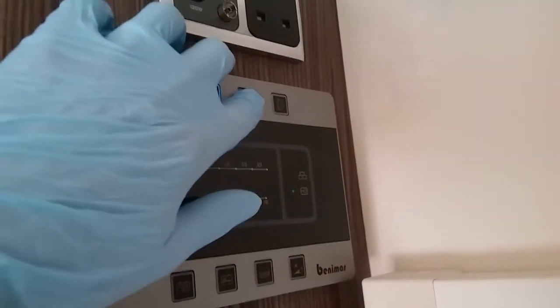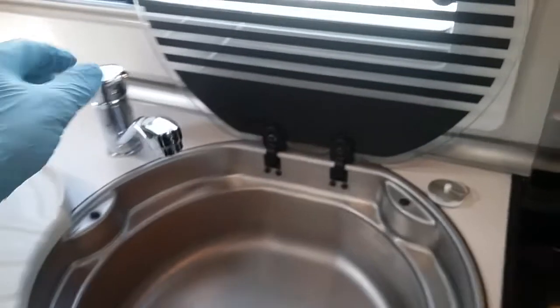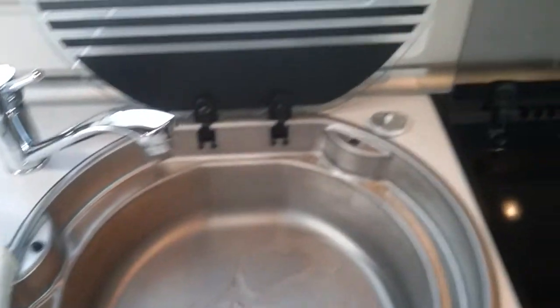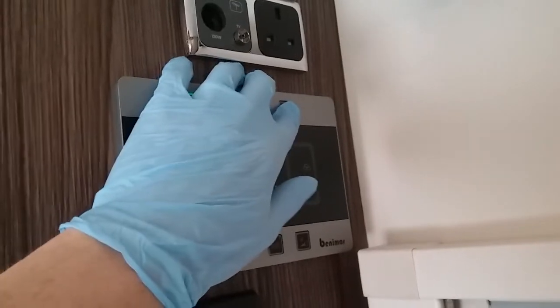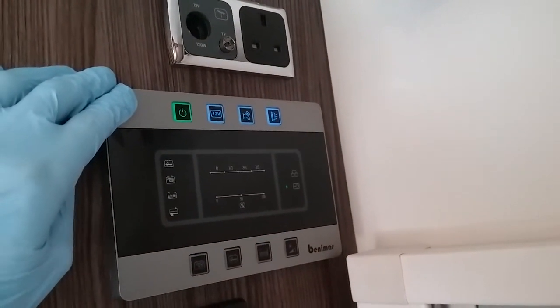Next we have water pump on and off. We need the water pump on so we can get water out of the taps, flush the toilet, and fill the boiler if it's been drained down. And then we have the button for the awning light.